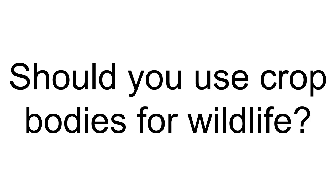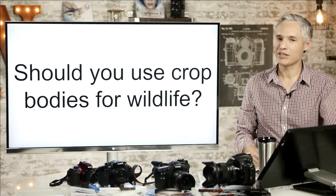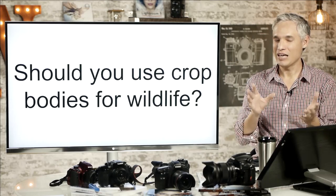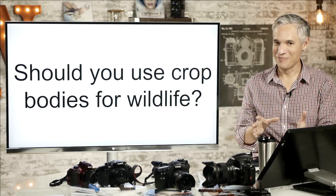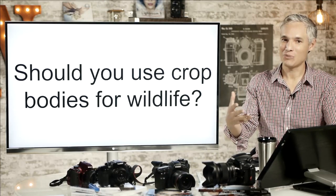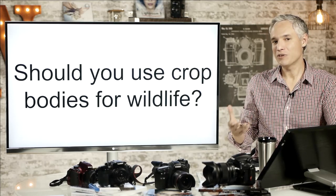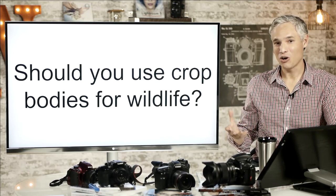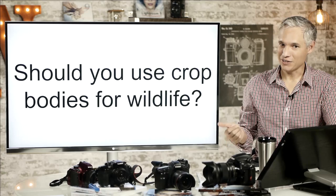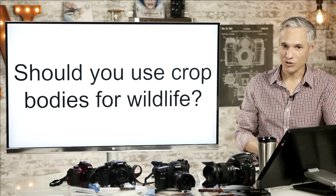Another question: should you use crop bodies for wildlife? Crop bodies have a higher pixel density, and therefore they can extract more detail out of what the lens is capable of producing, if you have to crop. With portraits you can just get closer to your subject and fill the frame, but with wildlife you often cannot. So if you're shooting wildlife and you find that you're always cropping with your full-frame body, you might get better and sharper results by attaching a crop body to that full-frame glass. This is an exception to the rule we just discovered about sharpness.